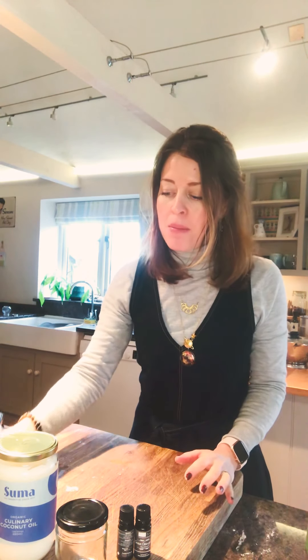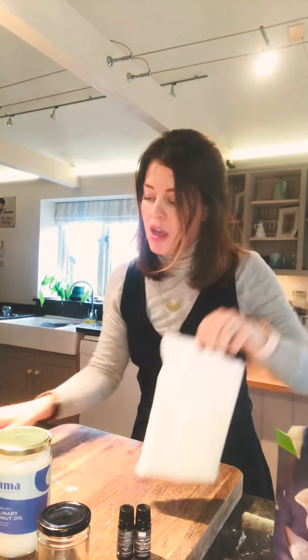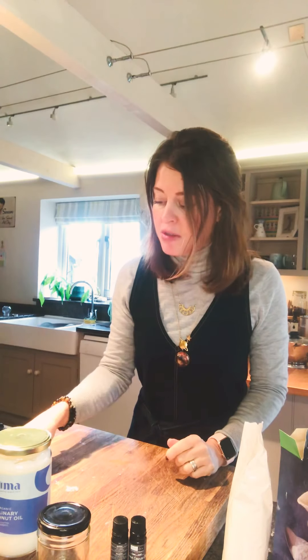It costs pennies. What you will need is some bicarbonate of soda or baking soda, coconut oil, a clean empty jar with a lid, some arrowroot or corn flour — I've got corn flour — a half cup measure, a tablespoon measure, and optionally some essential oils that you like the smell of.